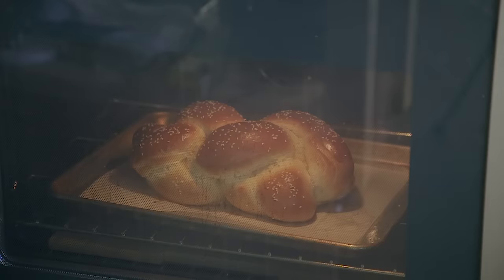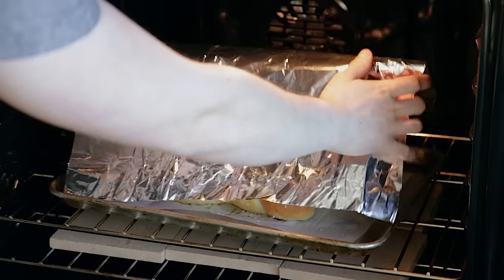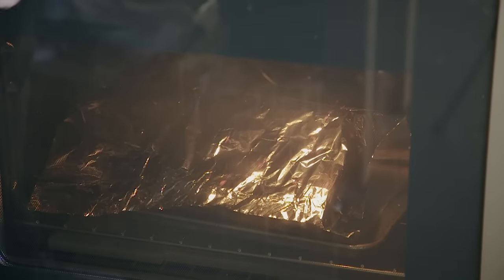Bake for 45 to 50 minutes, or until nice and golden brown on top. If the top starts to brown a little too quickly, you can always tent it with foil whenever need be. And that's it. Bake it, cool it.